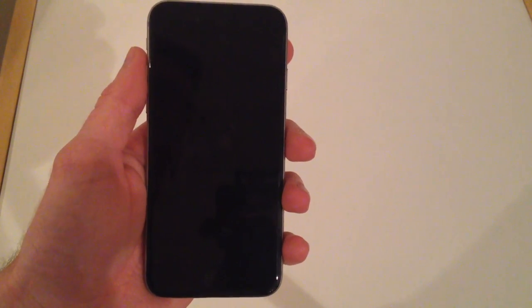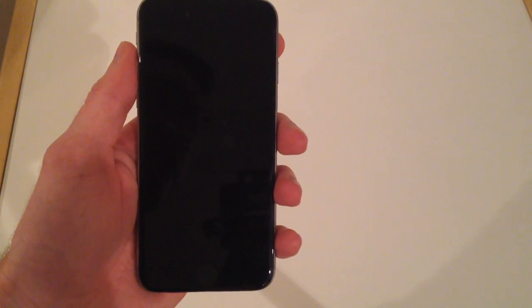Hey guys, what's up? Welcome back to iTouch AppReviewers. In this video, I just wanted to give you a quick little update on our main iPhone 6 here.